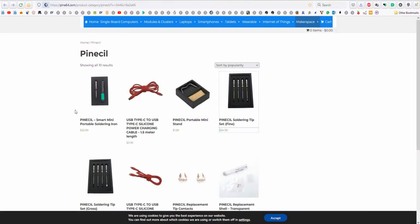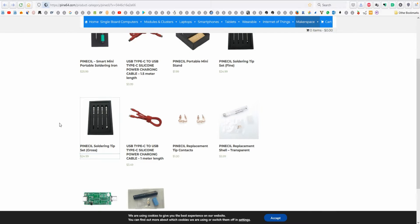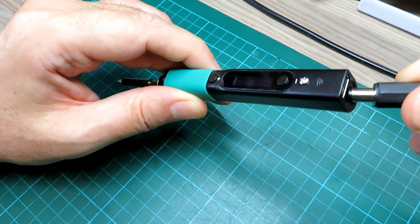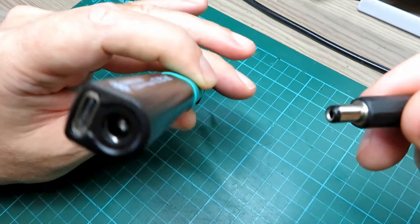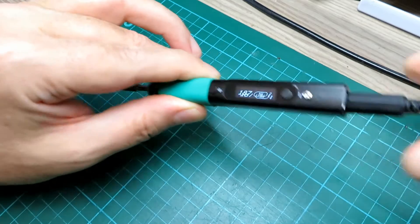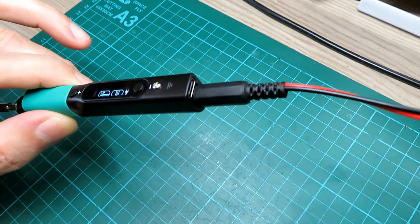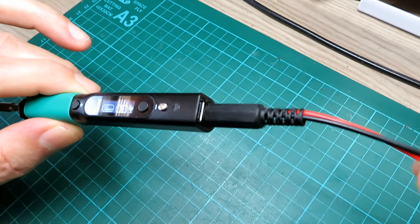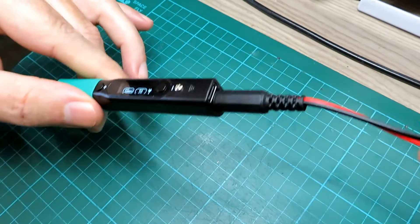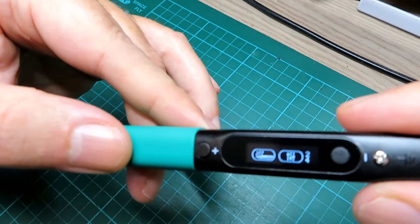If you go on the Pinesill website you'll see there's lots of bigger tips and cool tip styles that you can order, either with the iron or just afterwards — it doesn't take that long for them to come. We've got the barrel here, simply pop it in the end. I'm using just a standard piece of cable because this thing is going to draw about 3.3 amps in bursts and this is more than capable of taking that kind of power. You could obviously use some silicone twin core if you've got that, or whatever you've got lying around that's suitable.